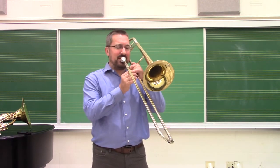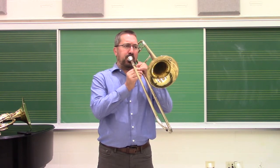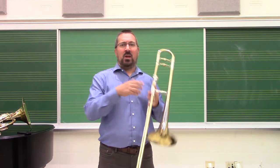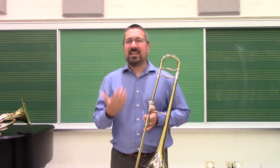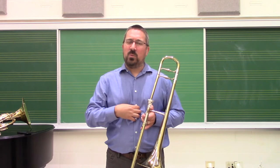You end up with sounds like this. You'll notice in that sound there's surges of air, there's an inconsistency of tone, the intonation fluctuates, and if you watch my playing, because there's a weakness of air, the embouchure has to do a lot more work.